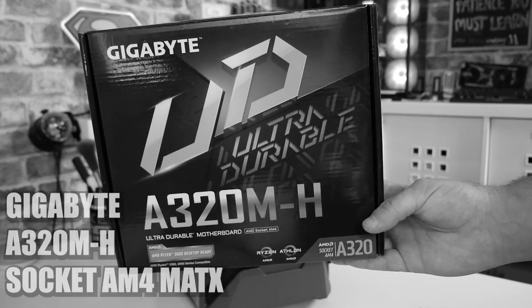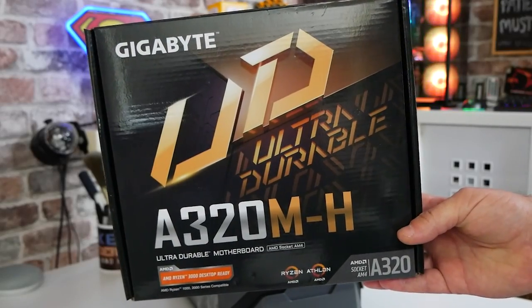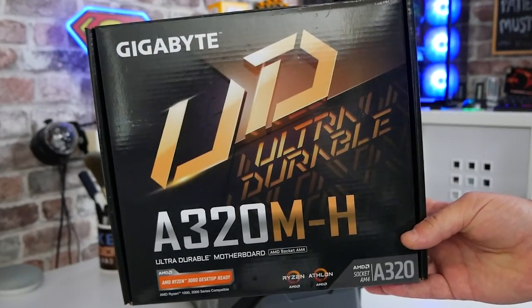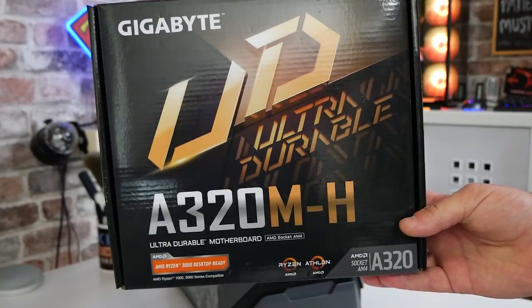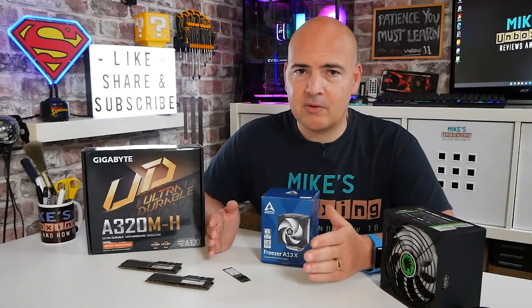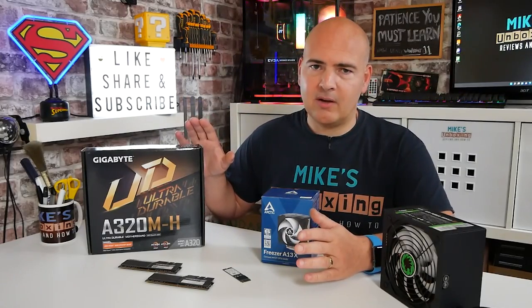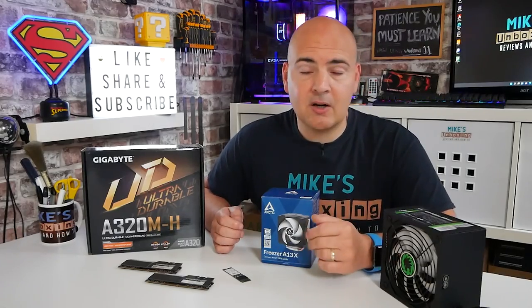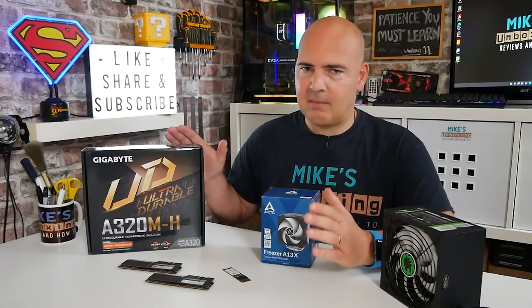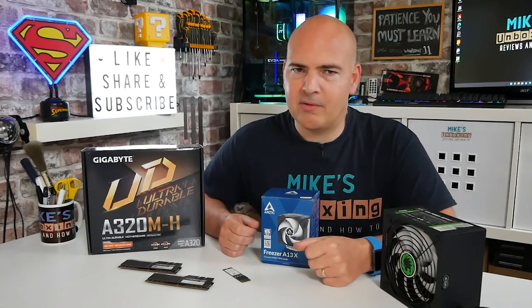Moving on, we've got the motherboard — this is the Gigabyte A320M-H. A lot of you have gotten quite worked up in the comments about this board, saying it's trash, and I will defend it to some extent. Obviously this isn't a board suitable for everyone, but for a very light, moderate-use gaming PC or home office setup, it's absolutely fine. You wouldn't want to put a Ryzen 7 on there, but for pretty much every APU and moderate processors up to and including the Ryzen 5 3600, this board gets the job done. We picked it up for an absolute bargain of just £20.